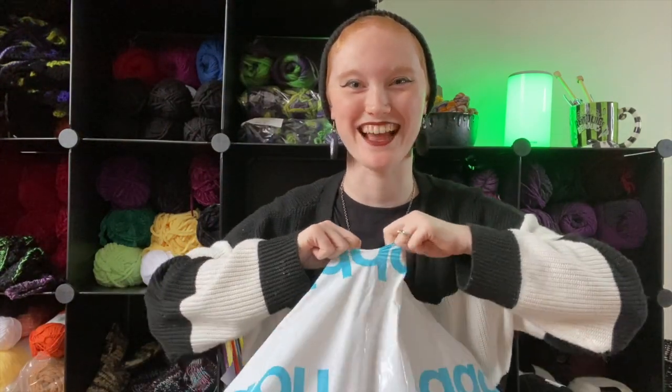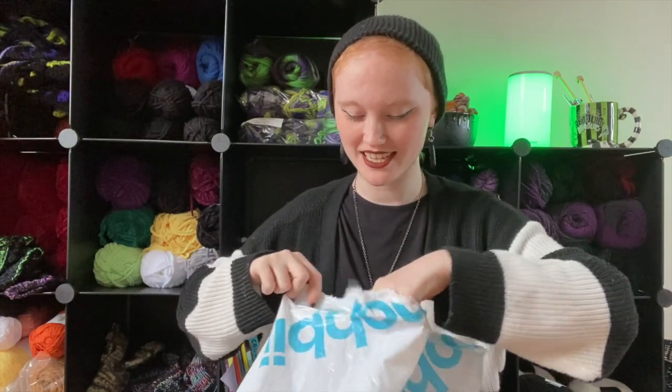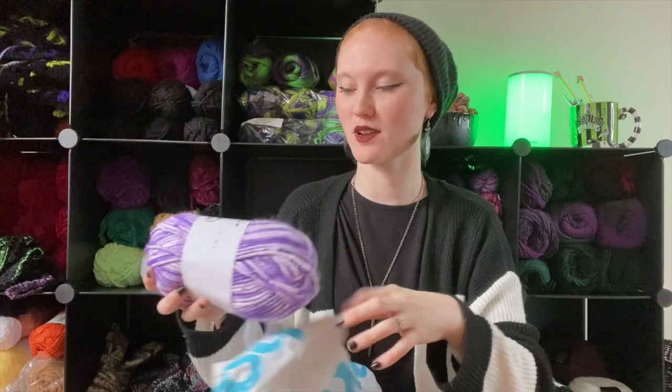Are you lucky enough to see what you're going to get in your lucky bag? I don't know — I'm kind of scared to be honest. But let's see — okay, moment of truth.